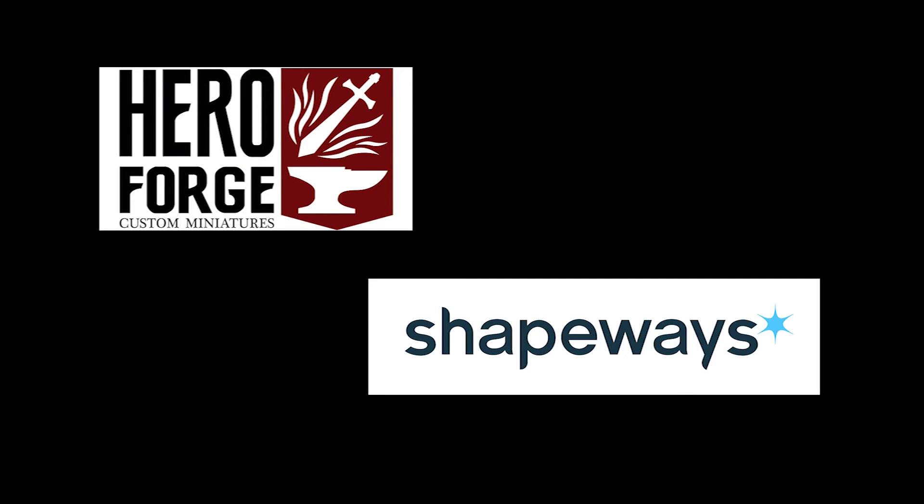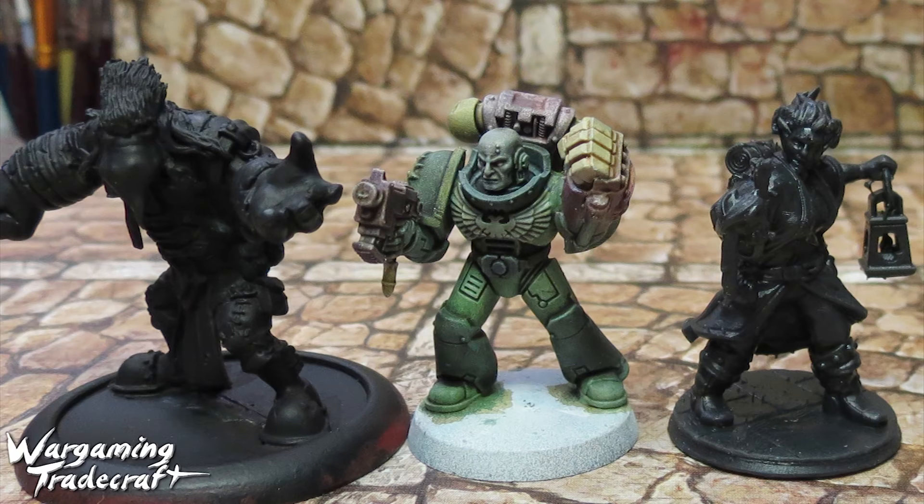It takes two to three weeks to get your figures in — a little bit longer for me because I live in Canada. It's printed by a company called Shapeways, who are the same company that I sell my 3D arc pucks through. They do a lot of custom 3D printing, and HeroForge and them just make a great partnership. Keep in mind you end up customizing how tall your figure is, but it's basically on par with other miniatures that you're used to.